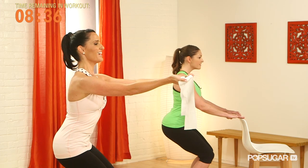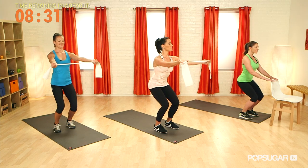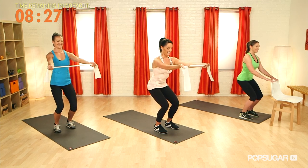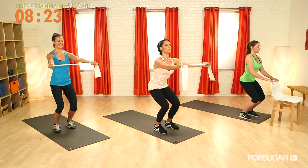And up. Last one — let's do our pulses again. Pulse the band and pulse the thighs. Four more, three, two, and one. Draw it up.